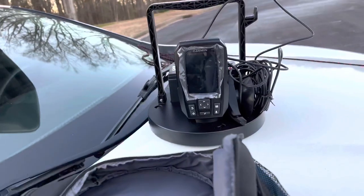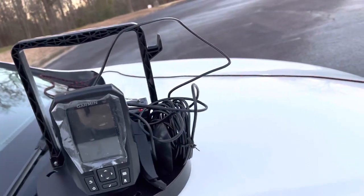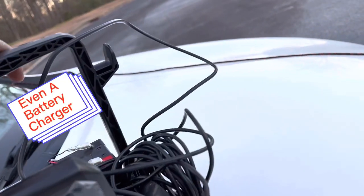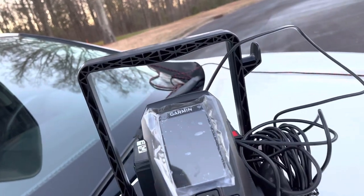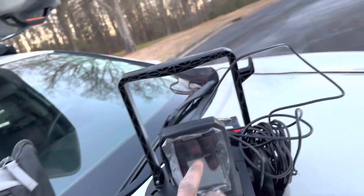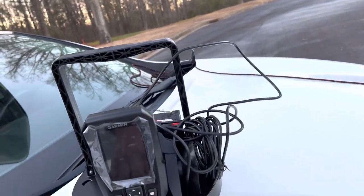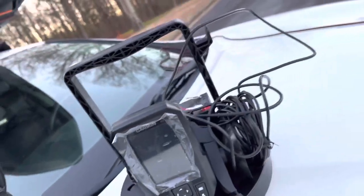It actually came with a nice little carrying bag, so it sits in this case and is easily portable. It came with a place for the battery right here, and it came with the battery connectors. The only downside is that it came with a short power cord, which makes sense for this setup. I do have a longer power cord on the way because I'm going to set the display on the mount and put the transducer on that mount as well. The bag in the kayak will only house the battery, not the fish finder display or transducer.